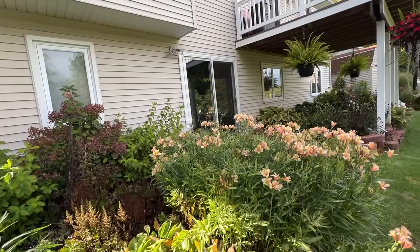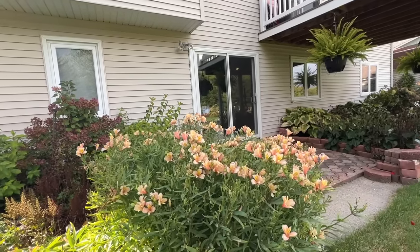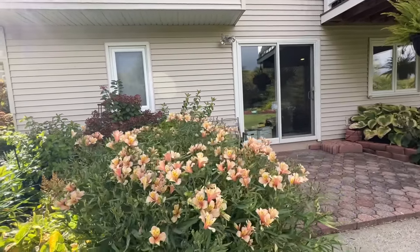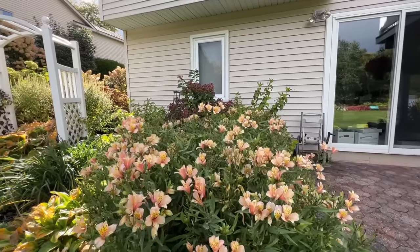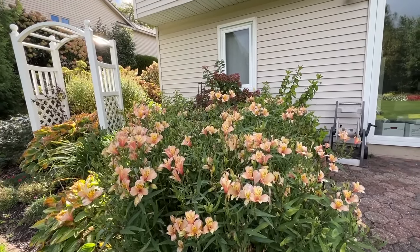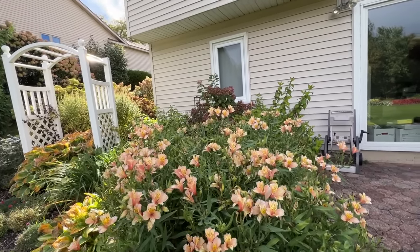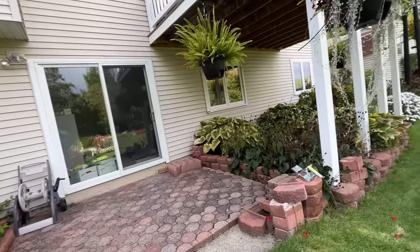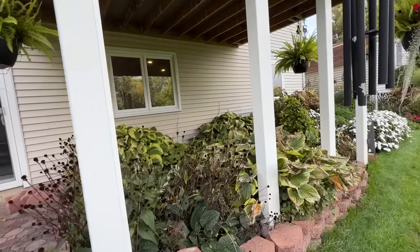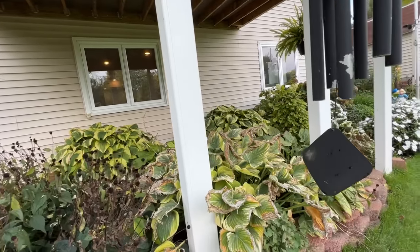Even the Alstroemeria, which is a workhorse in the garden, you can see it's definitely slowing down on the amount of blooms it's putting out. It's still quite nice and flower-full, but not the mass of color we were seeing earlier in the season when it was so much warmer. Even the hostas protected here under the deck are showing signs of getting tired.